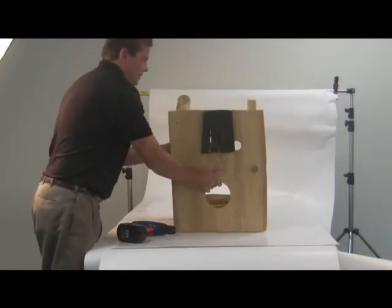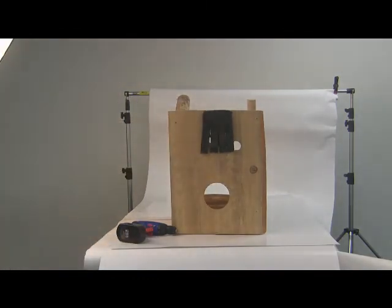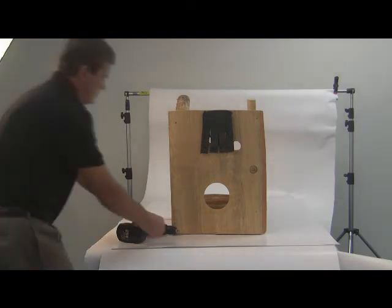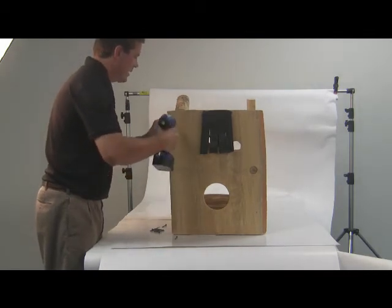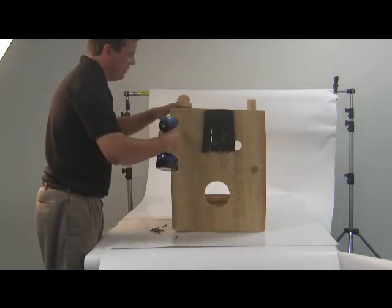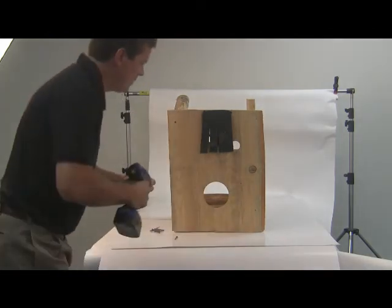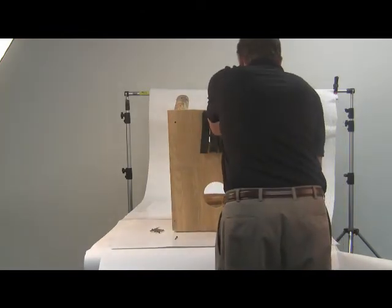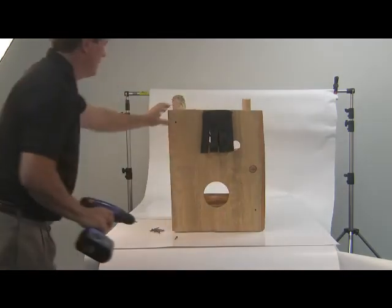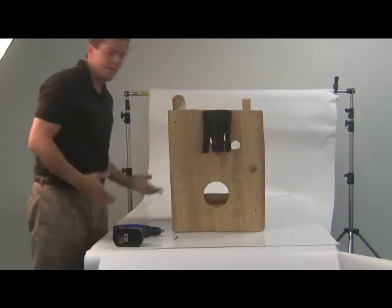This is the front. Just stick it on like that. I'm just going to put some basic simple holes in it right now. Hold it together to show you what we're doing here. There's your front — you've got a hole here, hole here. Start putting on your sides.